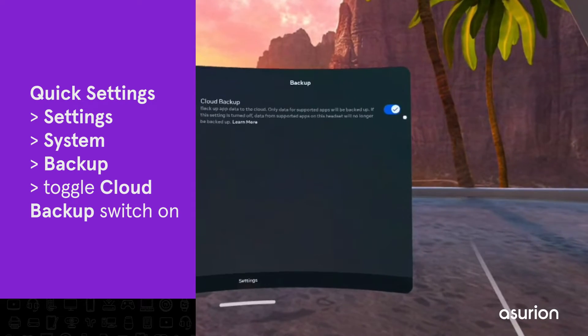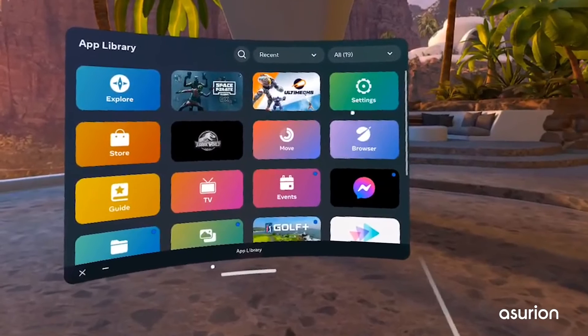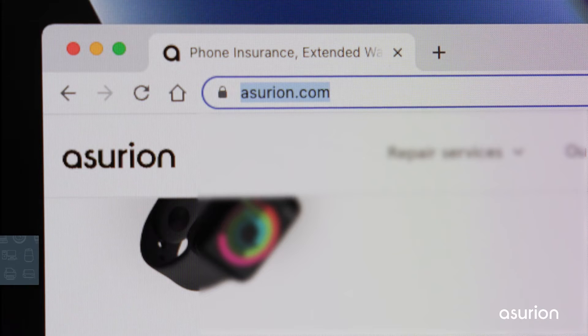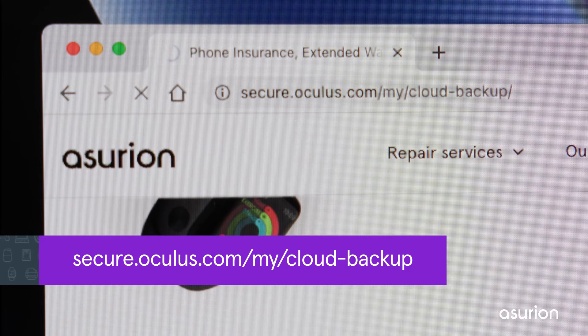This is the best way to avoid permanently losing your data, but not all apps back up to the Oculus Quest cloud. To see which apps are supported by the cloud backup, go to secure.oculus.com/my/cloud-backup.